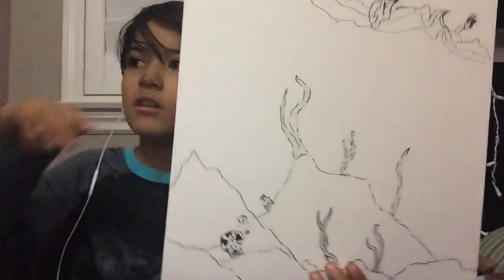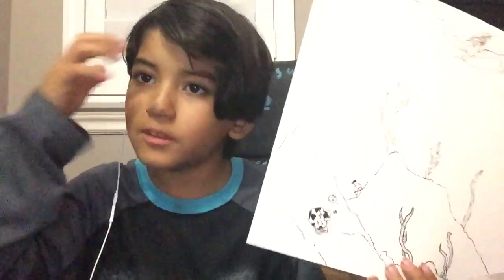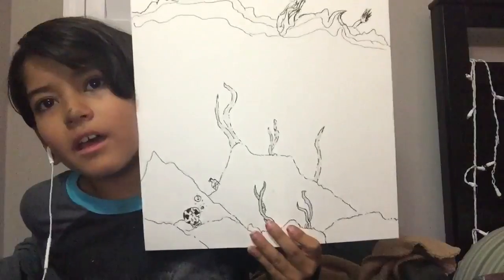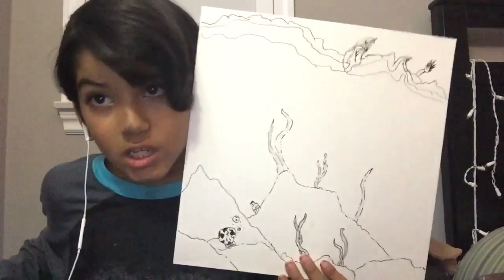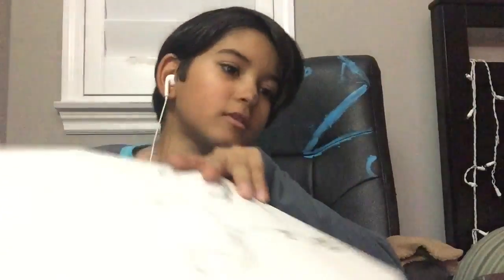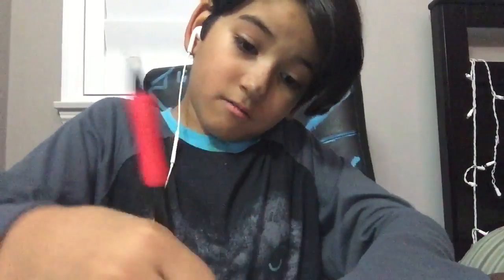It took so long that my hair messed up. Look at that beauty. Now I just have to erase some of the pencil markings and get them away from most of the drawing.